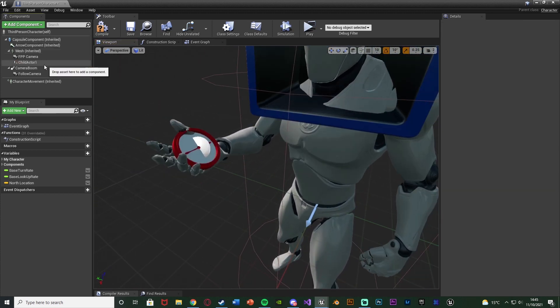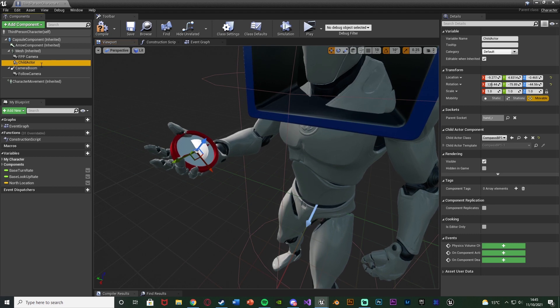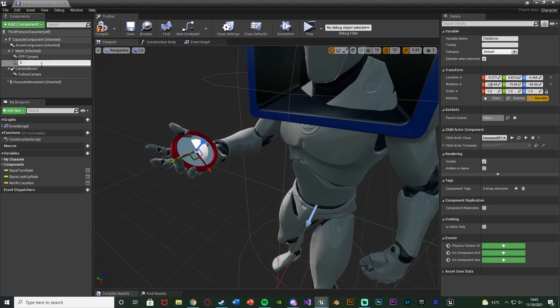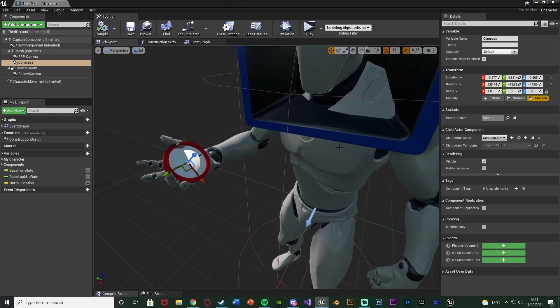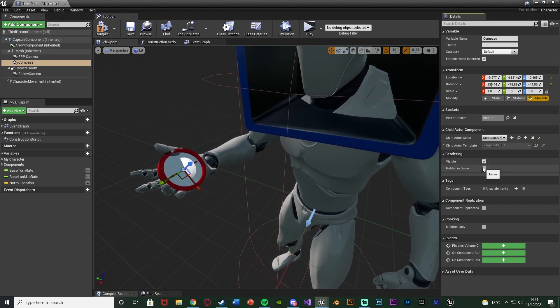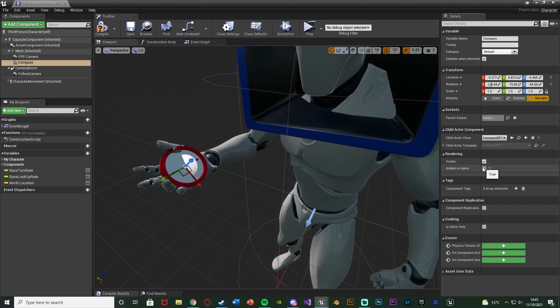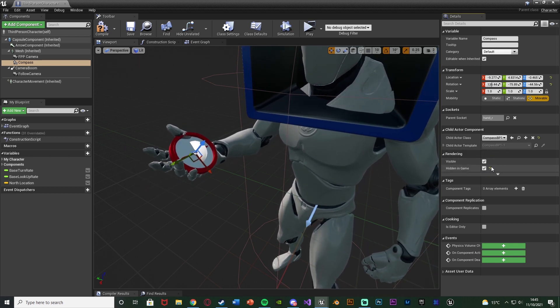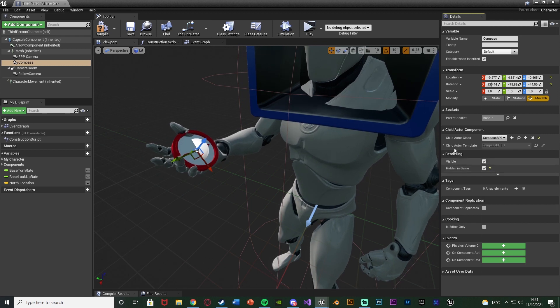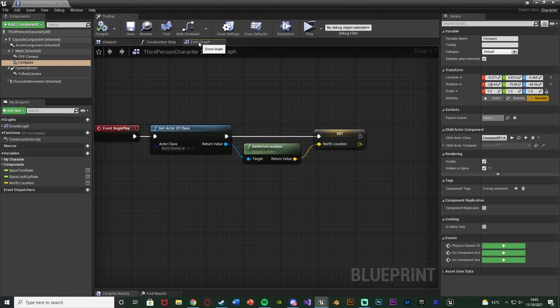I'm going to delete the other child actor reference and rename this one 'compass'. Compile and save. I'm also going to set it to Hidden In Game — so we can still see it in the editor — but by default the compass isn't going to be visible or equipped in game. Compile, save, and go back to the Event Graph.